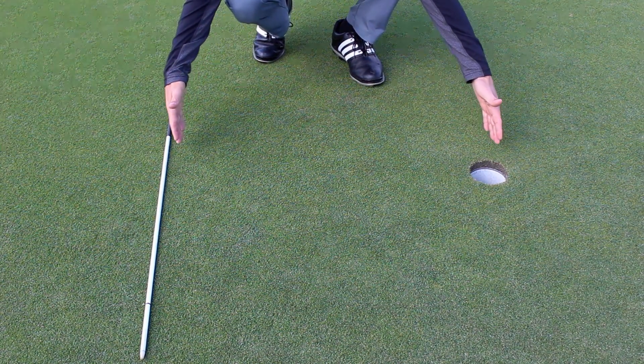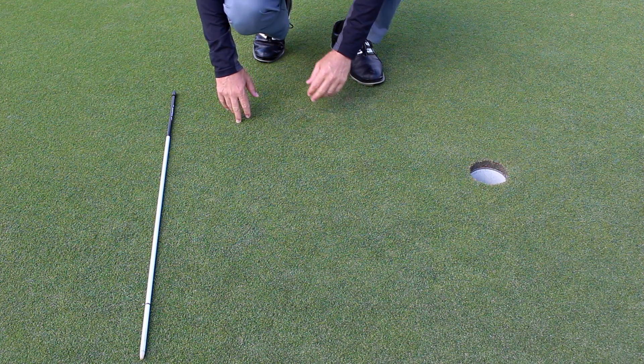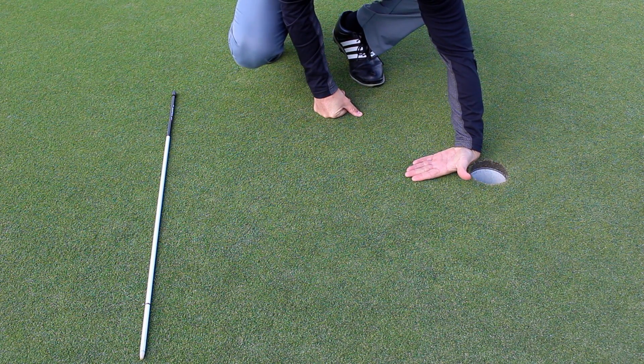That's something you may want to start doing in practice. As far as this drill goes, what I want you to do is walk off five steps, 10 steps, 15 steps, and 20 steps from a hole in the practice green. Put an alignment rod or a club three feet behind the hole. We're going to try to get the ball to finish between the front lip of the hole and not touching the stick. Perfect distance on any putt would be about one revolution past the hole, which is about the size of your hand past the hole.